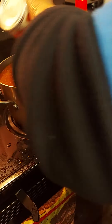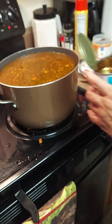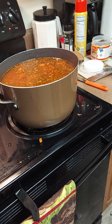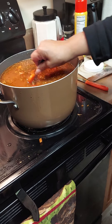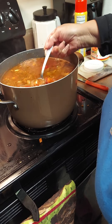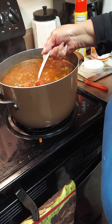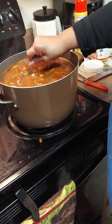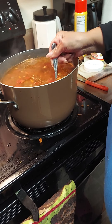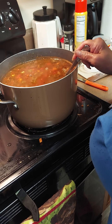We're going to let that cook down a little bit while I clean up. We'll let this cook for about 10 minutes and then add our pasta and let it continue to cook. Since the great northern beans and kidney beans are canned, they're already pre-cooked. We'll let the soup thicken a little bit and then add our noodles.